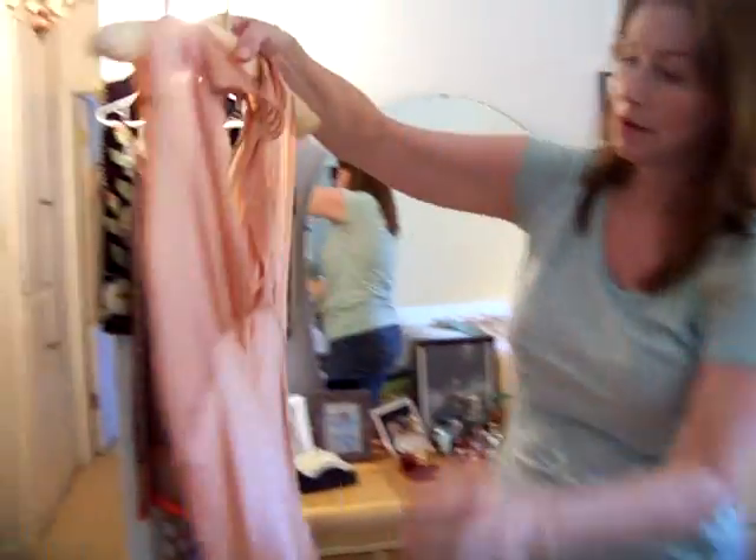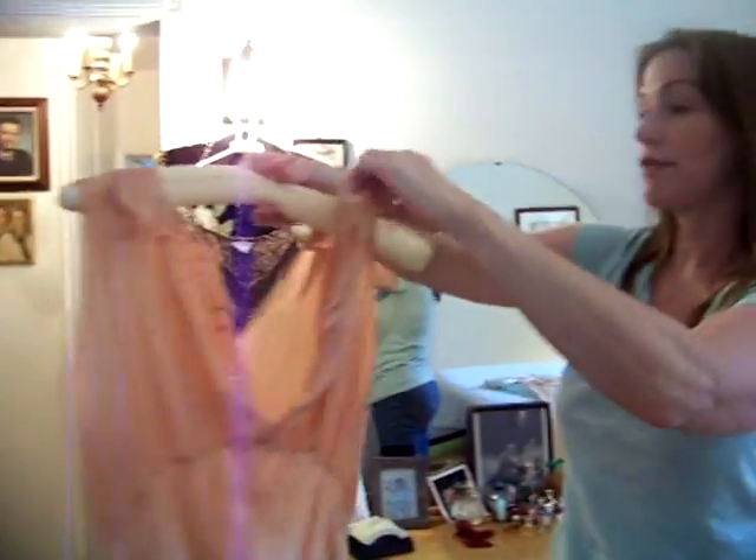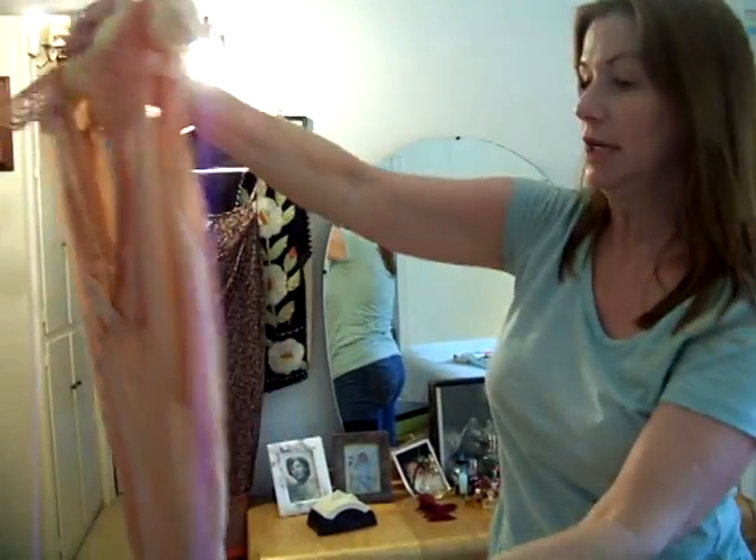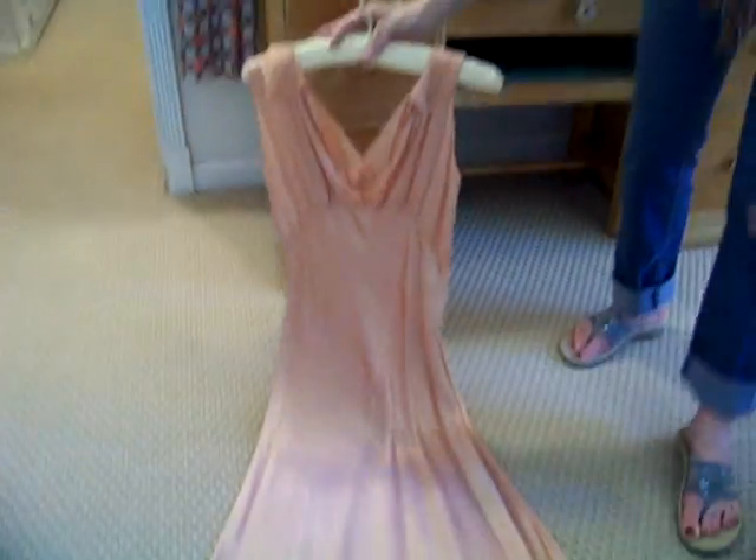This is a watered silk from the late 20s, early 30s, so this is really an old piece. Virtually no staining at all, and just a stunning, stunning color.